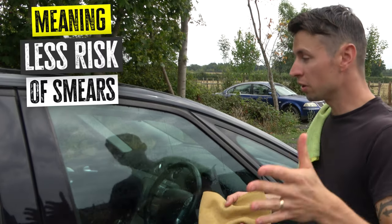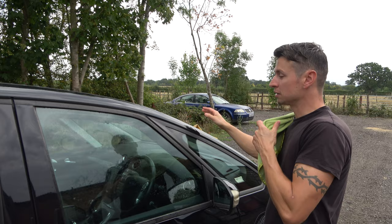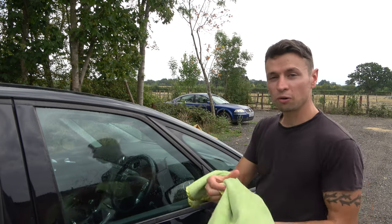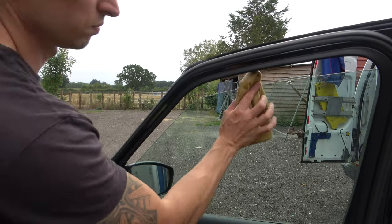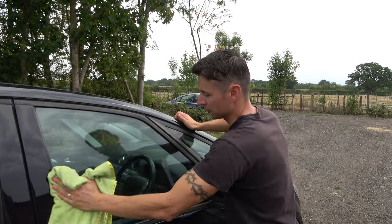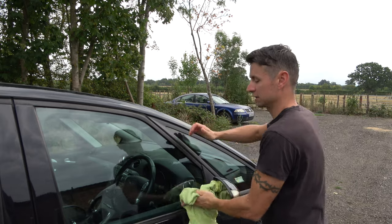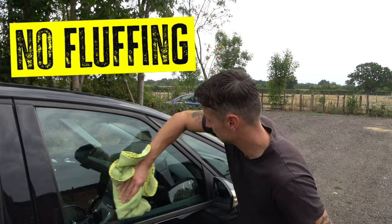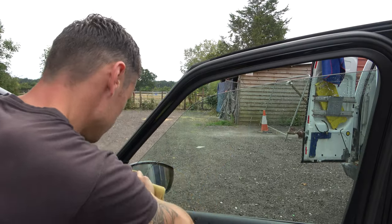What I like to do is make sure I do it in a crisscross pattern — so up, down, up, down, then left, right, left, right. That will take it all off. Then you need some really good quality microfiber towels. I've had these ones from Halfords for years. They've only fluffed up and I'll show you what I mean. Again we're going left, right, left, right, up, down. There's no lint on that whatsoever.